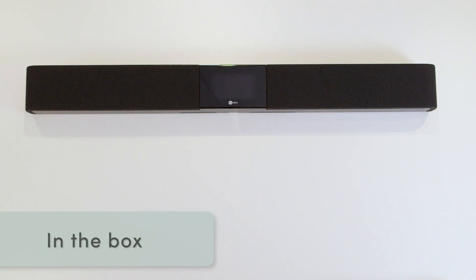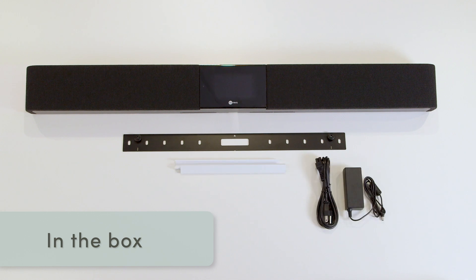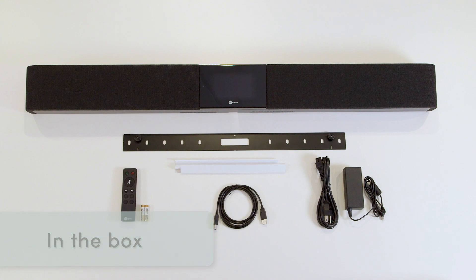Your system comes with everything you need: the integrated microphone and speaker bar, mounting bracket, cable cover, power adapter, USB cable, and a remote with batteries.